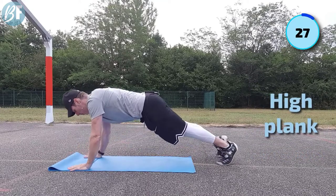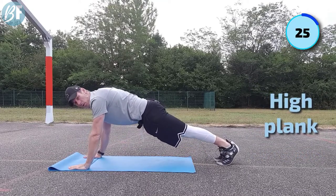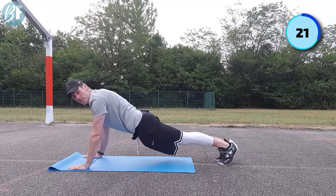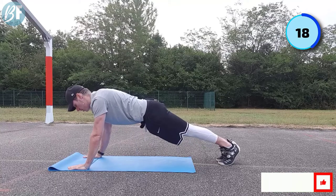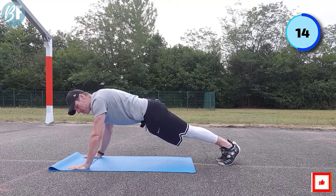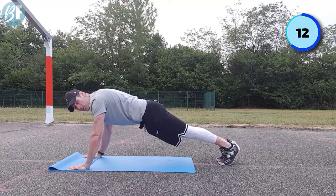Back to the high plank - we're back up here, lock and load, straight line. Make sure your butt's not up in the air and hips are not sagging down. Good position, hands under the shoulder. Control the breathing - second round, here we go.